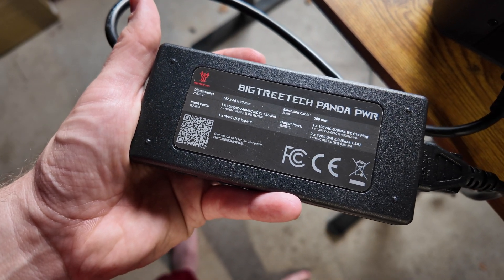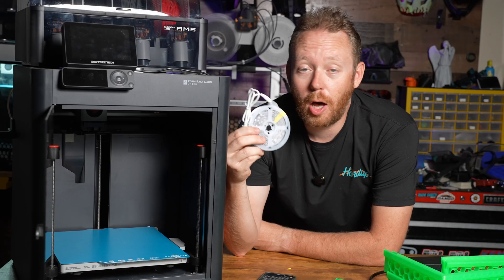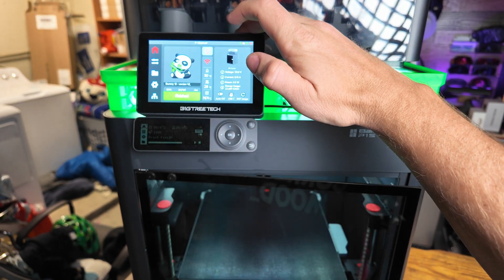I opted for USB-powered LED strip lights, mainly so that I can plug them into my Big Tree Tech Panda Power module. This allows me to turn the lights on and off through the module, giving me extra control over my setup.